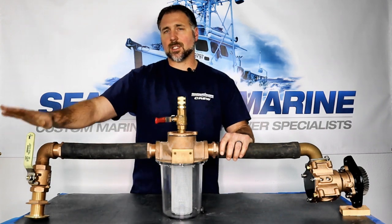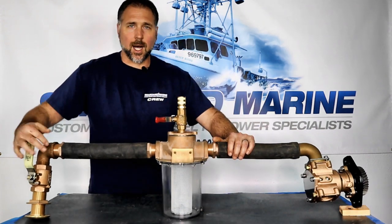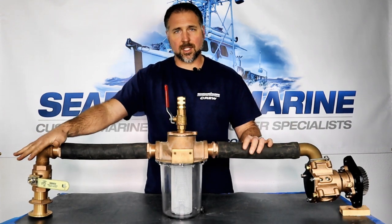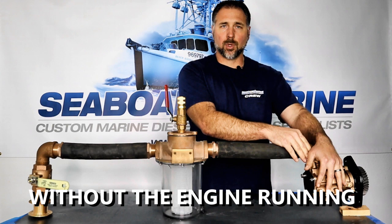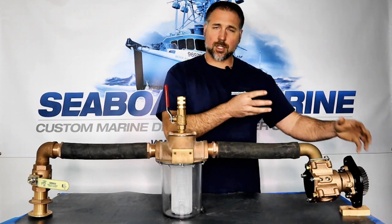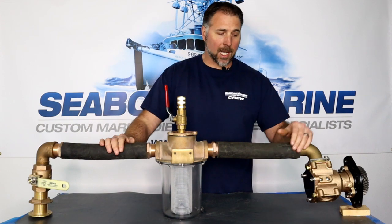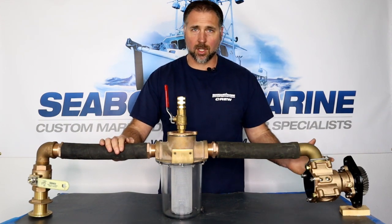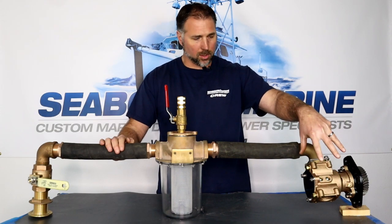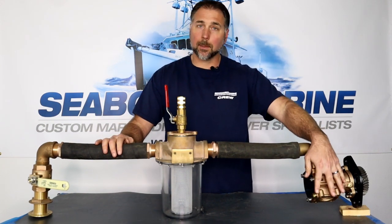Now, if you insist on closing the seacock, you need to be careful. You don't want to close the seacock and then introduce fresh water into the system with the seacock closed, because now you're going to start trying to pump water through the pump, and that can be problematic. We've played around with these pumps and depending on where the impeller stops, sometimes they create almost a complete block of flow. Sometimes water can flow through them pretty easily, depending on the pump and the condition of the impeller. There's no way to say for sure — there are too many variables to really predict whether or not water will easily flow through the impeller or whether it will be a complete block. It could be anywhere in between.